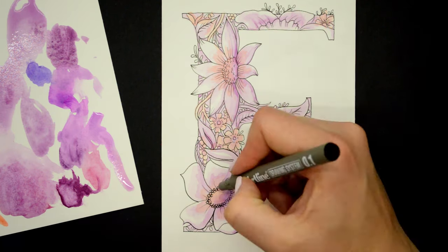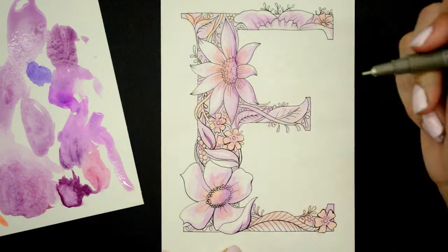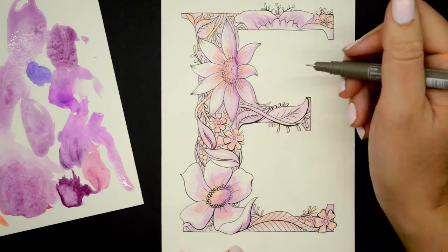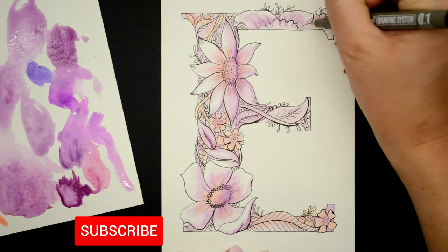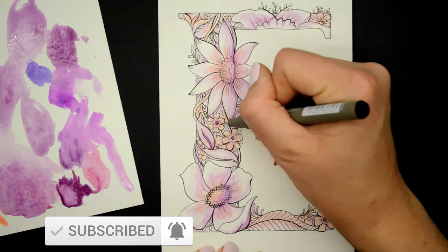Now I'm using the same fine liner to go around areas to give it more dimension. This is where it really pops because you get that variation — it almost acts as a shadow and just makes the whole piece come together. I'm happy with it, so this is the final piece.